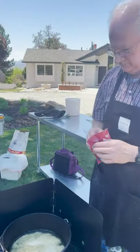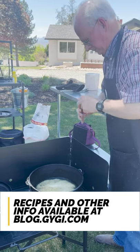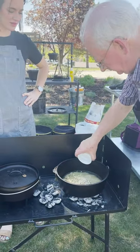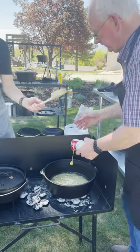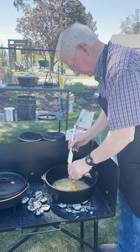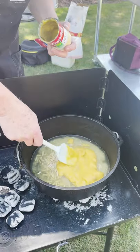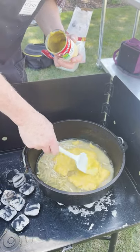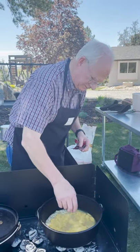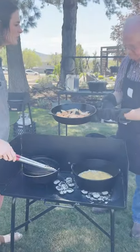We've got some slivered almonds here and they go right in with the rice and the chicken broth. A little bit of sherry — cooking sherry — then the cream of chicken soup. We're also adding a little bit of fresh rosemary from the garden.